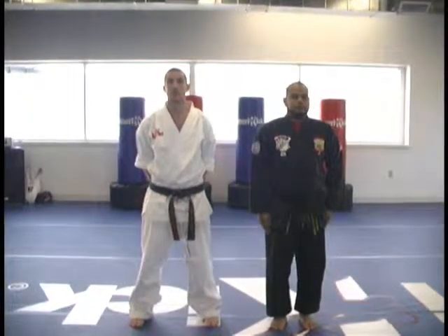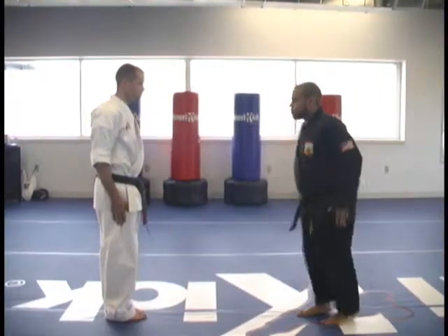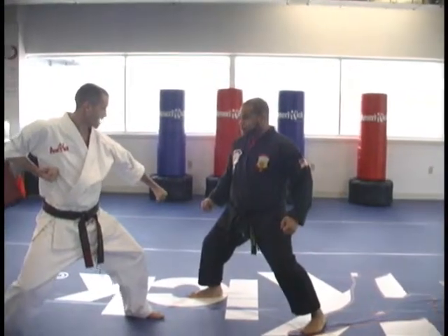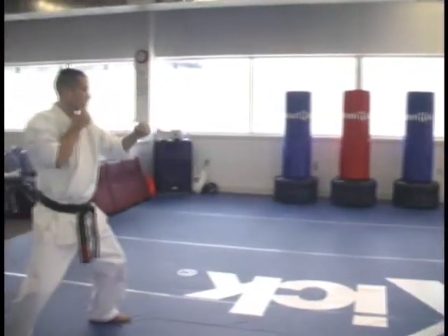It is blocking the kick. The attack is a right leg front kick. Sensei, if you can help me please — firing stance. The attack is a right leg front kick; I'm going to downward block. Right leg front kick, right hand palm, cross out. Go.